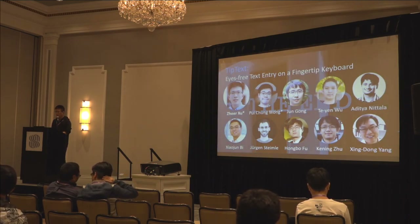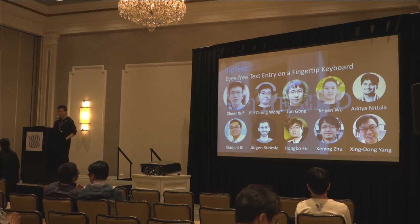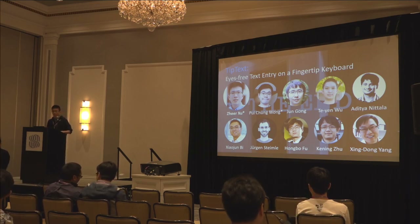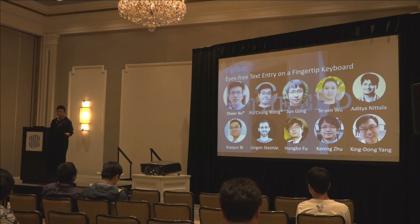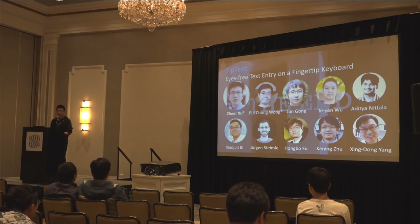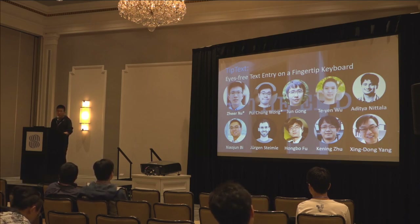I want to take this opportunity to thank all our co-authors again. This is all I want to share for today and I'm more than happy to take any questions. Congratulations for the best paper award and for the successful collaboration — the panel noted the impressive 20-author collaboration spanning industry and academia across different regions, with collaborators like Xiaojun who provided deep insight into commercial keyboard development.